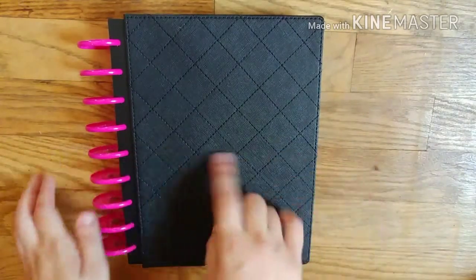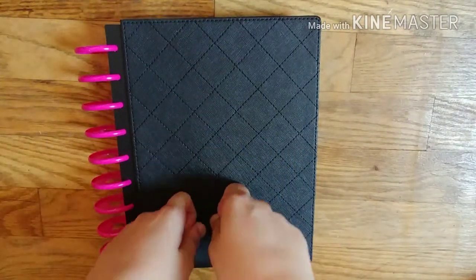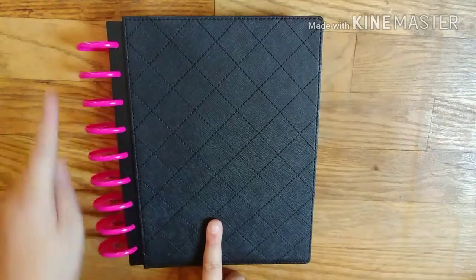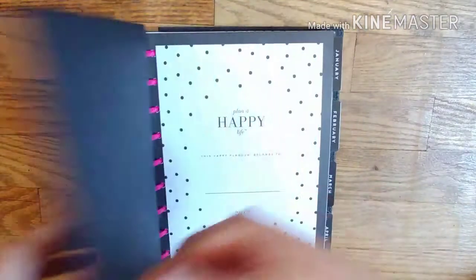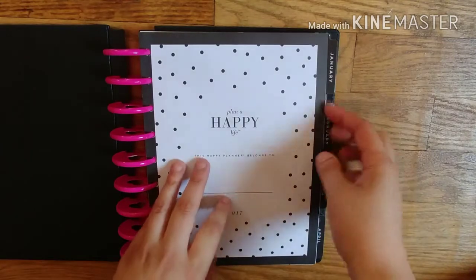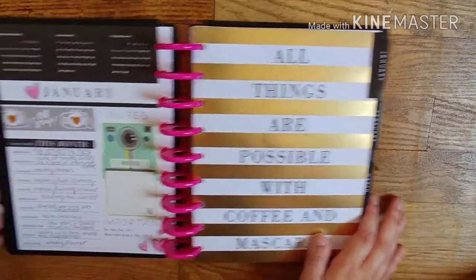I think it's the 'This Is Your Year' one that's black and white. I just got the hard cover and then the expander rings — I would like to have white expander rings, but for now that's all I could find. I didn't put anything here yet; I don't know if I'm going to do stamping or stickers. But that was my January.